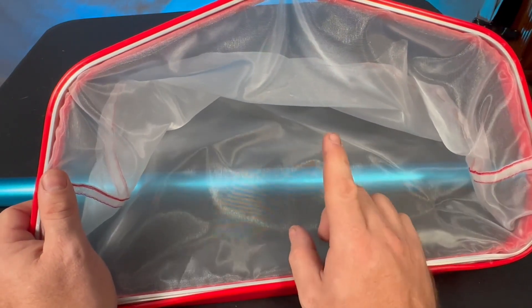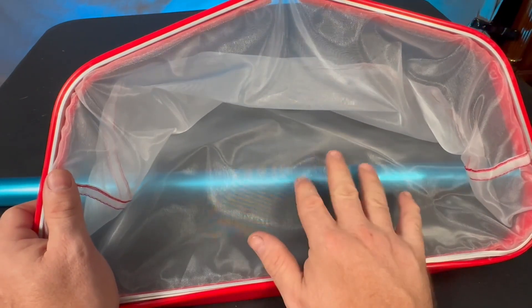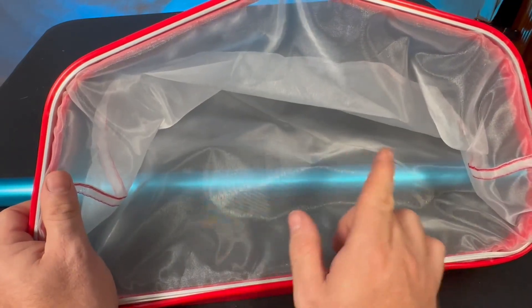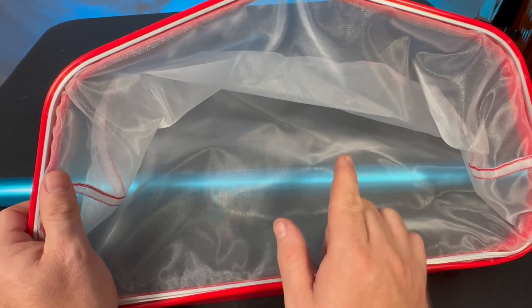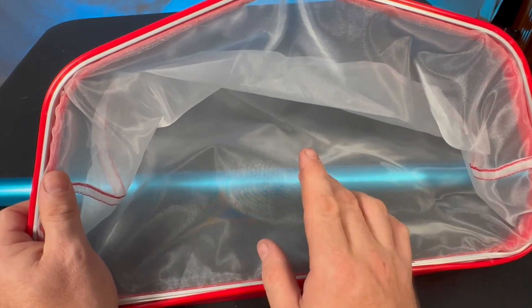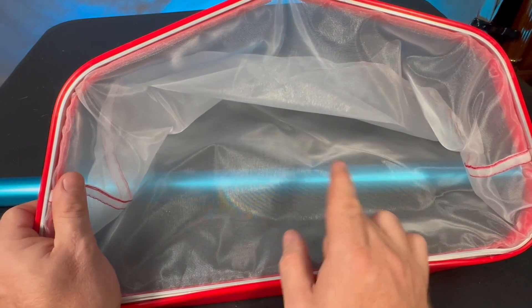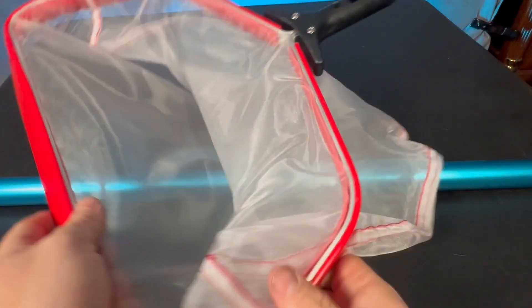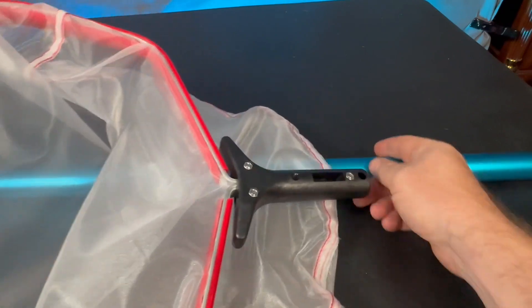It has a 60 micron to 250 micron mesh for a durable net. I actually use this not only in the pond but also on my little hot tub, but I actually got this for getting leaves and some of the mess out of my pond. It attaches to any standard pole.